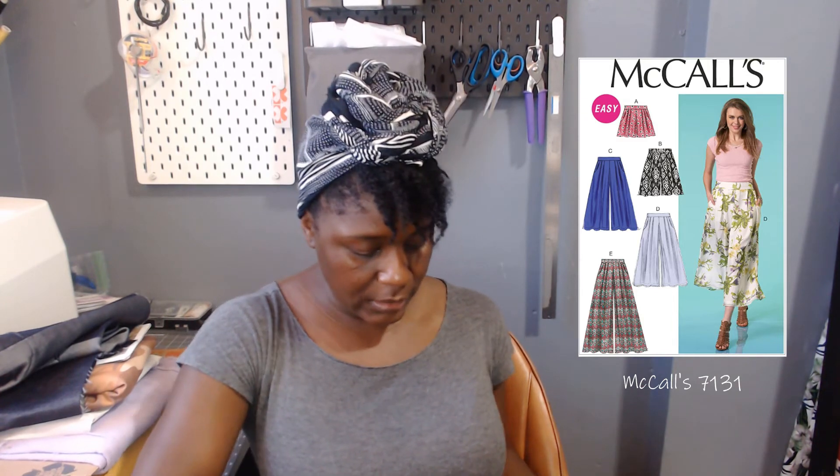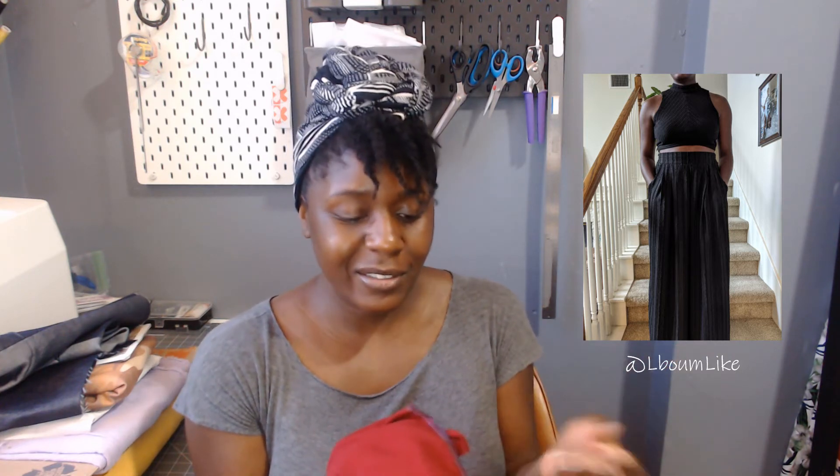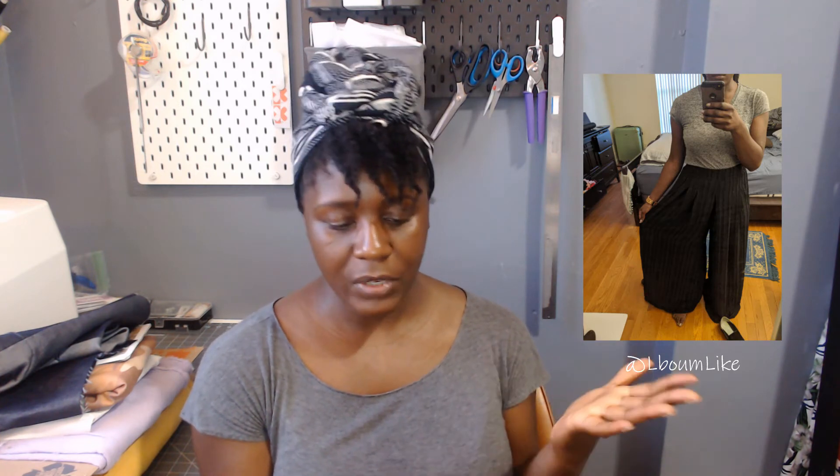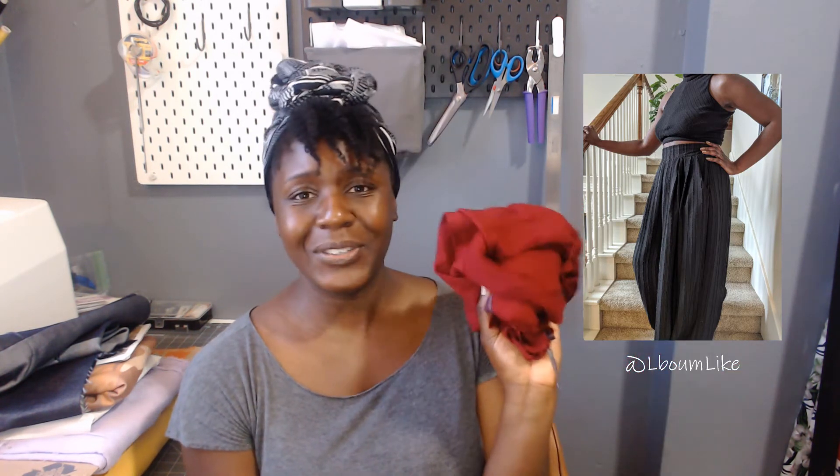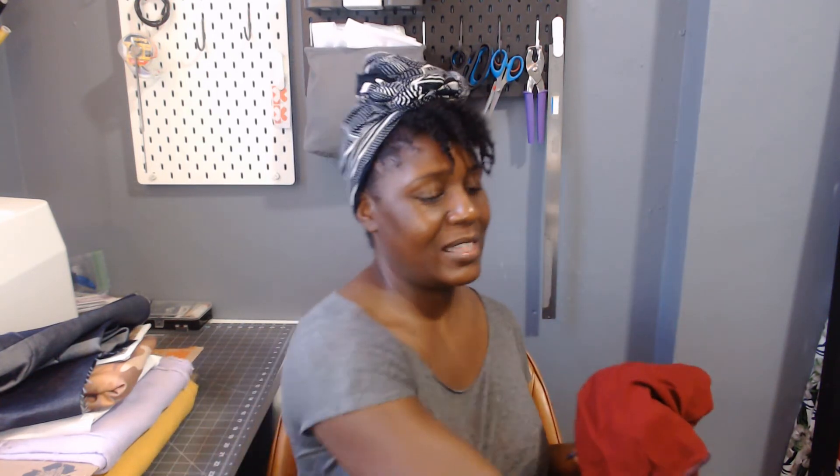Next is an item I started on my solo sewing retreat in May — McCall's 7131. I've made this pattern up as black pants that I really love, and I just want to make View A as shorts this time. It's in what I think is a rayon crepe from Joann's, maybe one to three years ago. It's nice and soft, not super heavy or thick, so it's good for summer. This one is already about halfway done, though it'll need some ironing to finish.